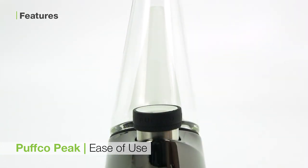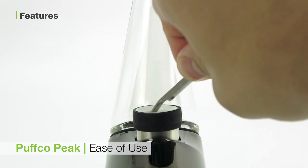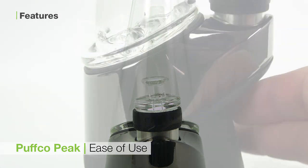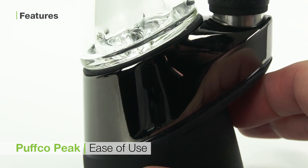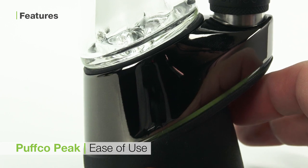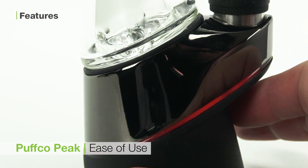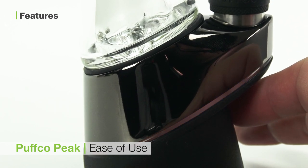The third is the ease of use. This unit looks intimidating, but with only one button is incredibly accessible. Press and hold it to turn it on and press it again to cycle between temperatures. Once your temperature has been selected, double click the button to initiate the heating process. Double click at any point during your session to enter boost mode for an extra hit.